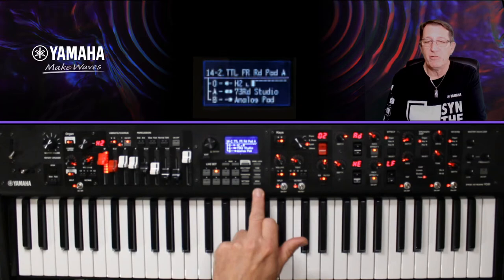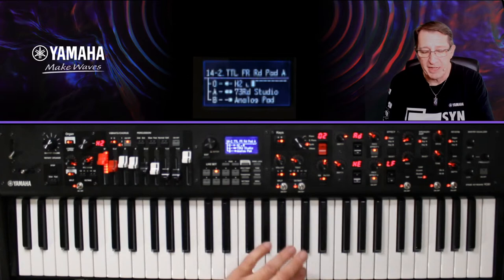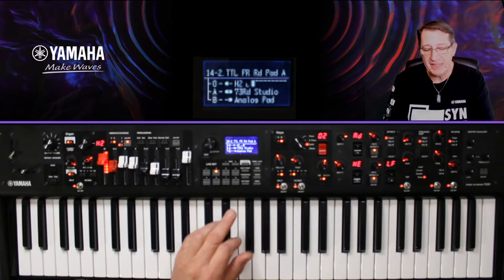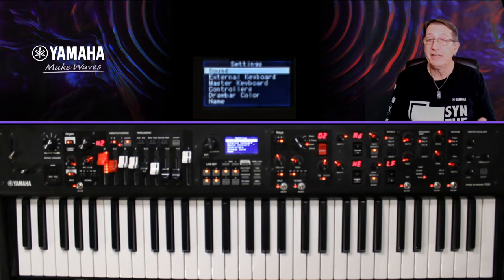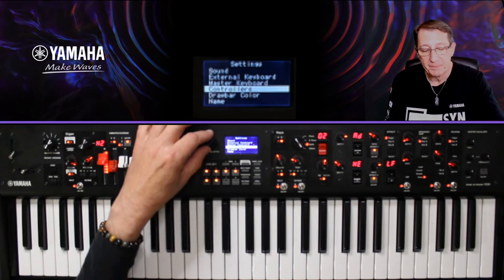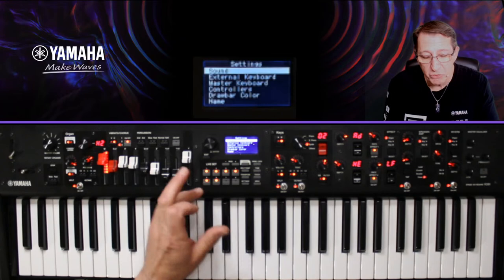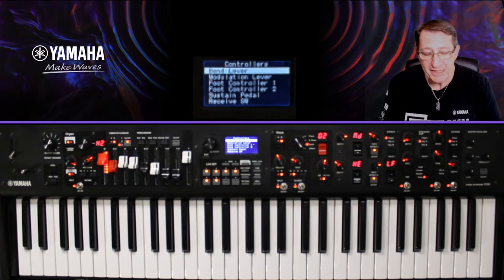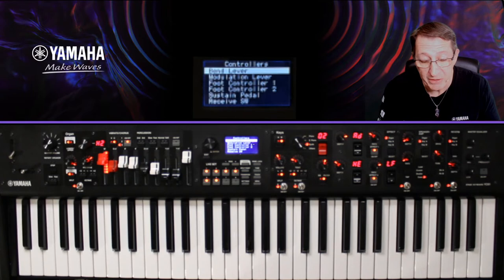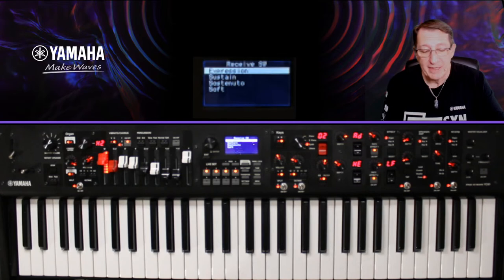On va rentrer dans les réglages — c'est très simple, on ne va pas naviguer très profondément. Le menu Settings, c'est pour les réglages du Live Set. Comme je veux travailler sur la pédale — un contrôleur — j'y vais. Dans Settings, je peux utiliser l'encodeur ou les boutons : il y en a six allumés pour six lignes. Contrôleur, c'est le 4. J'appuie sur 4 et je suis dans la fenêtre contrôleur. Je vais voir le Sustain, puis le Ressai Switch (pédale Sustain).